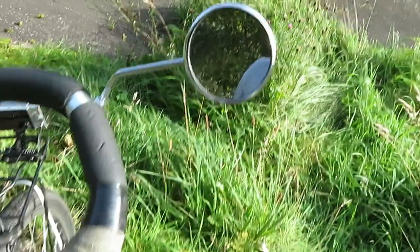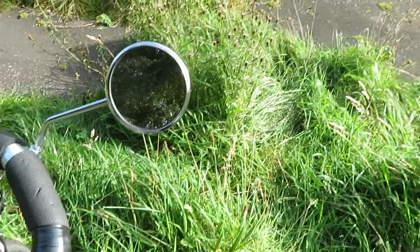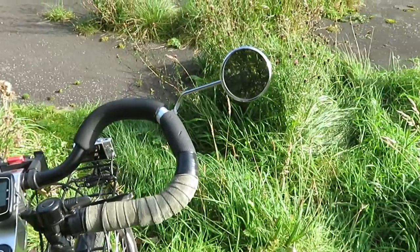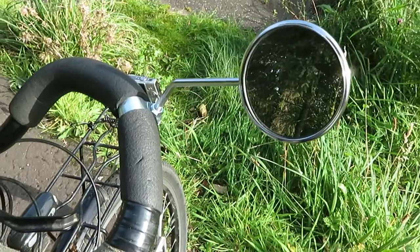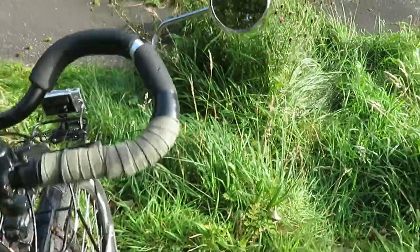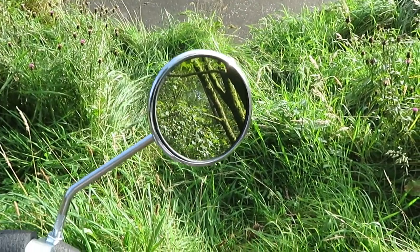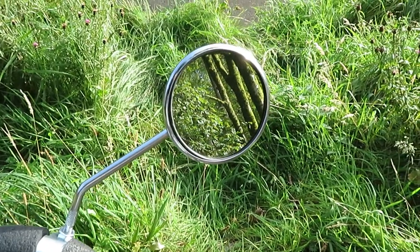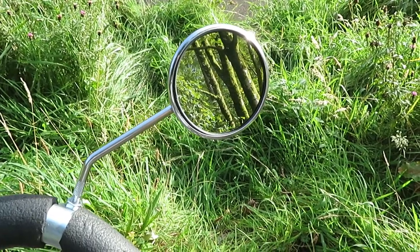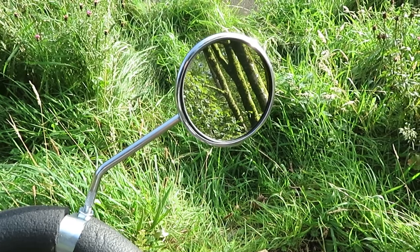It's a 3-inch mirror and you can see quite a lot in it — you can see directly right behind you. It's ideal for these butterfly handlebars or trekking handlebars, whatever you want to call them, but it would also fit in any other handlebars. If you move out a wee bit you get quite a wide range of view. It does not shake about, it's very sturdy, so I think it's a winner.